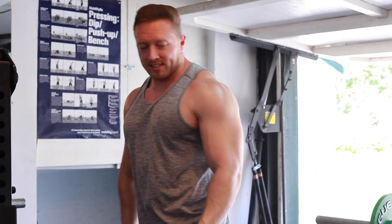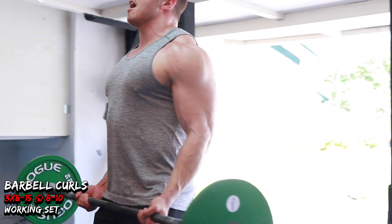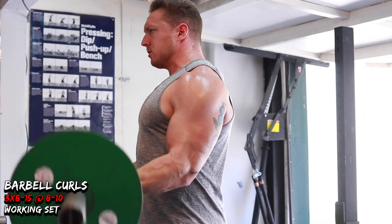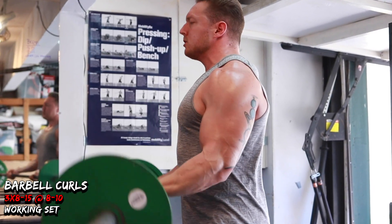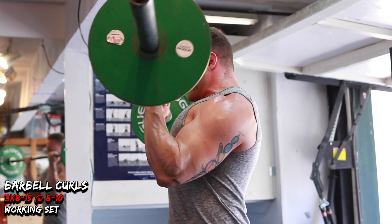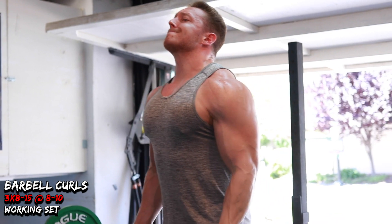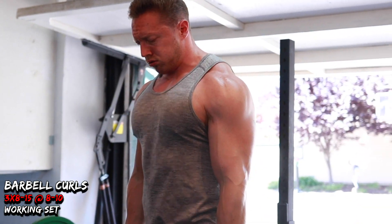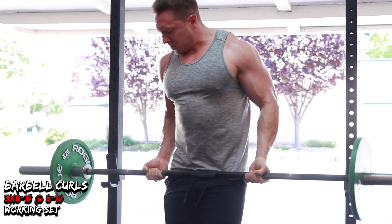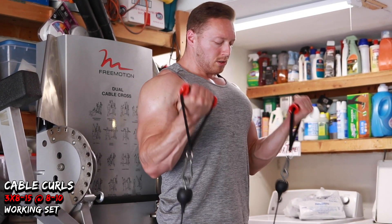I did some flexing right before my last set of curls — already leaning out, which I'm so excited about. I started a cut at the beginning of this block and only a few days in I'm already feeling fuller and looking a little leaner. Finishing up my last set of barbell curls — not gonna lie, I used the kilo plates so you could see my arms more, since the bumper plates kind of block them. It's funny watching someone be so specific with their curl plate selection.